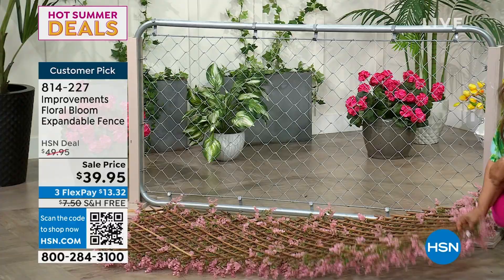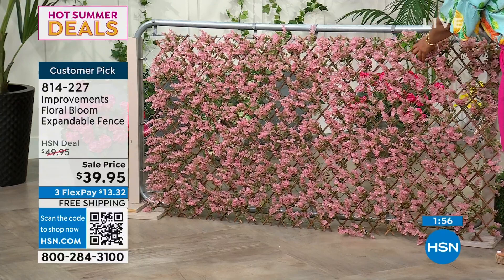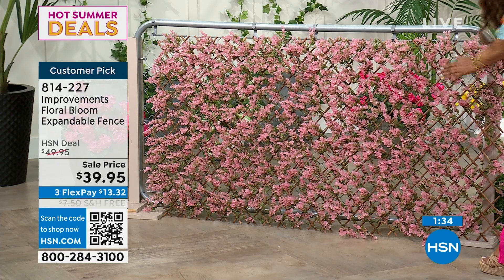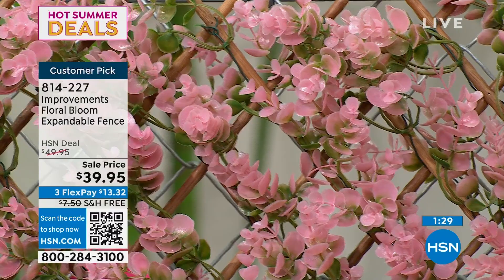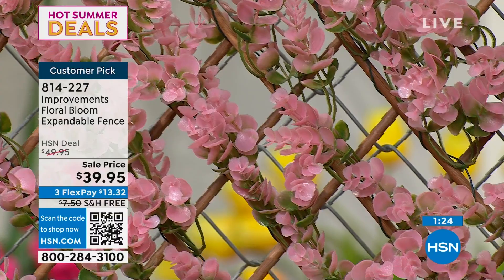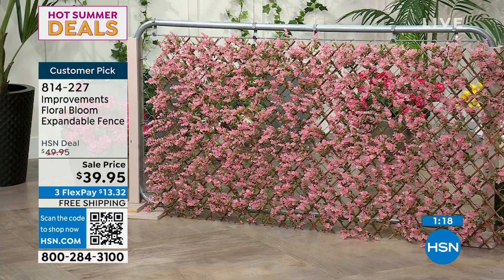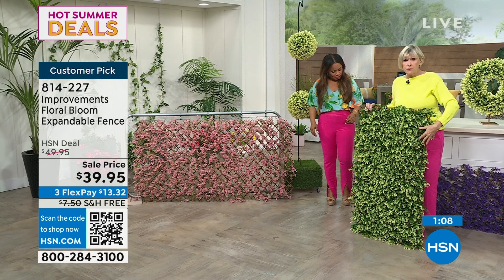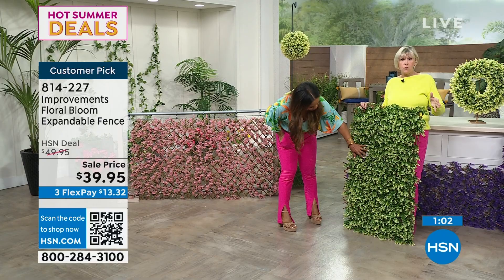There's zero maintenance to this — that's what's so incredible. You'd have to wait probably a couple of years for real plants to get this full and bloom, and hope that one section doesn't turn brown. This is perfection right out of the box. They're made to go outside, and the colors will not fade. All three colors are made to not fade in the sun. Leave them outside, don't worry if they get rained on. Bring it inside and create that beautiful Instagram wall.